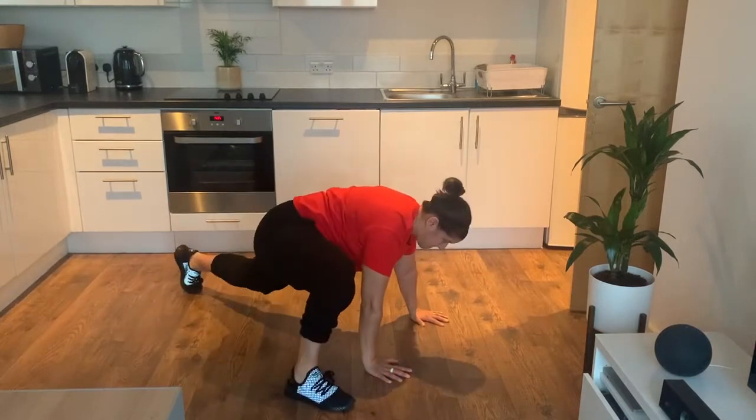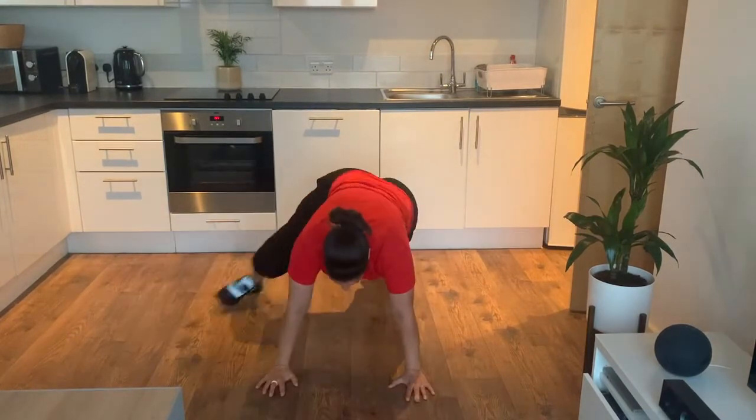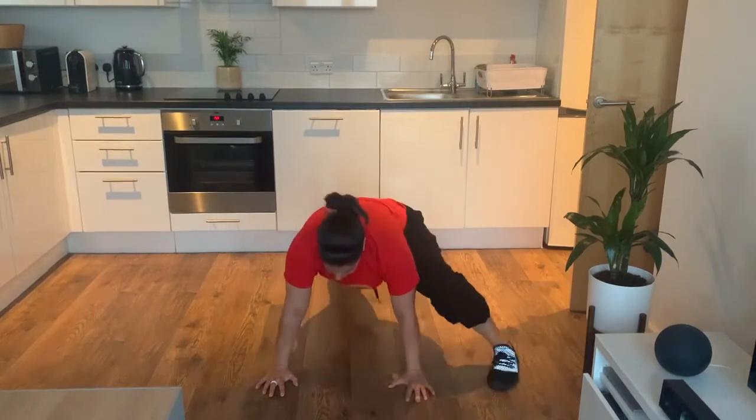Here's a view from the front. Bring that leg forward in line with your hands, going back into the plank position each time you do this.